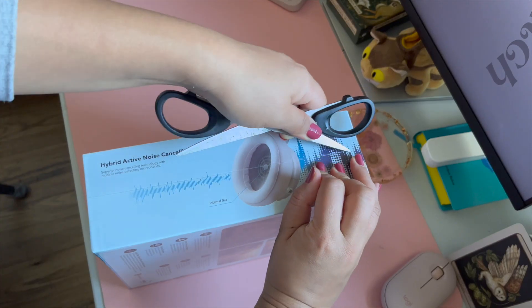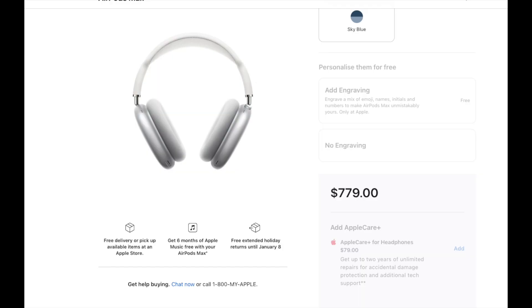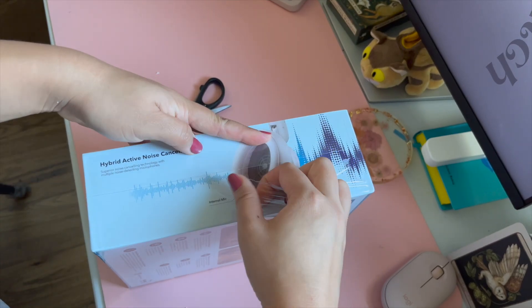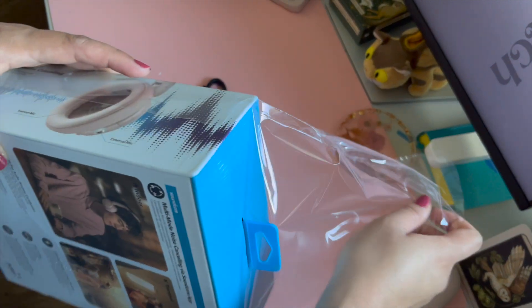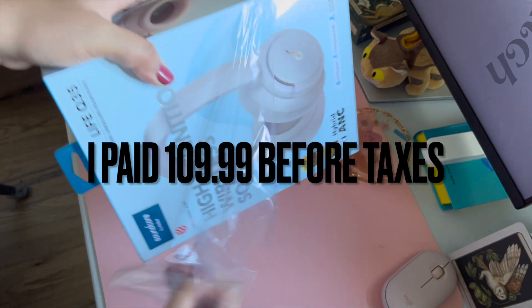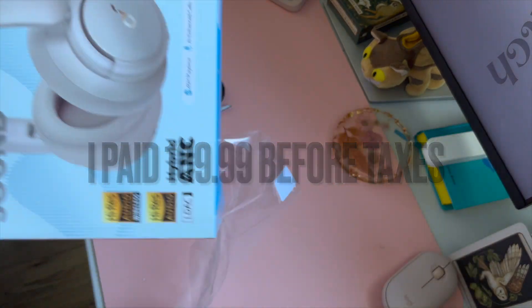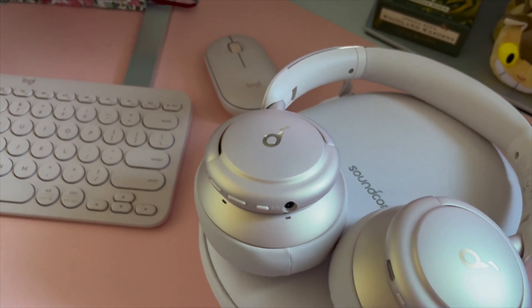I don't really want to spend a lot of money on the AirPods Max. As some of you might know, it's around $700 to $800, and I don't really want to spend that much on a pair of headphones just to listen to my music and audiobooks. I paid around $109 Canadian dollars for my Soundcore headphones, and they are in this beautiful pale pink color.